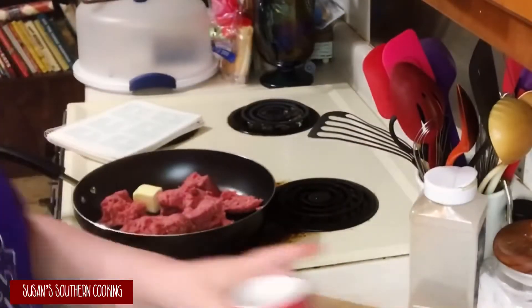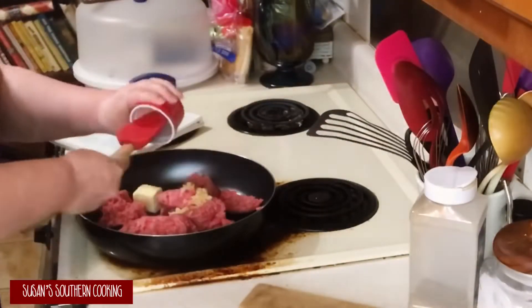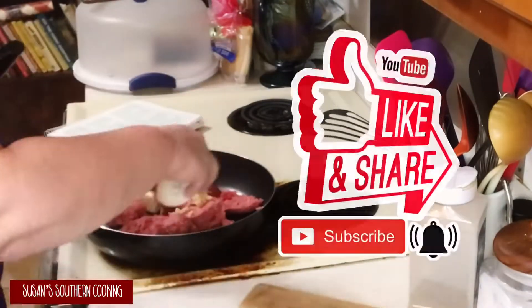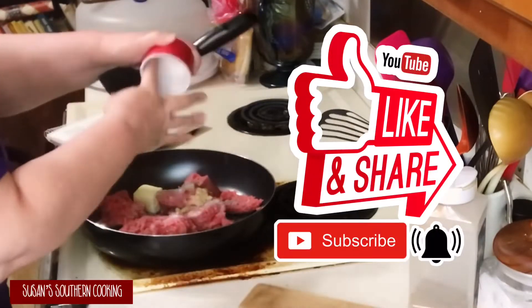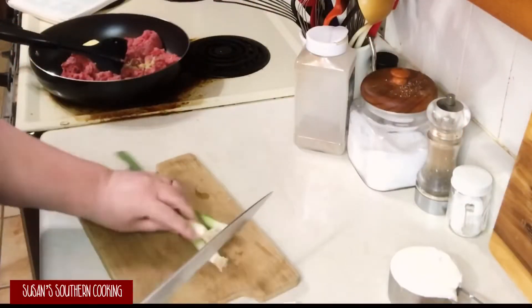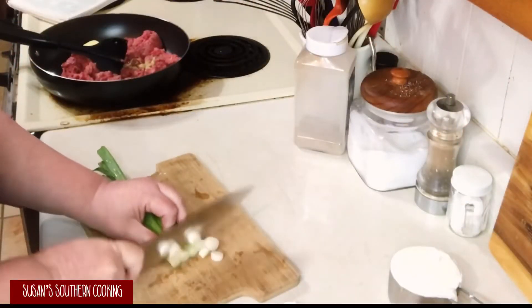In a large skillet you want to brown your ground beef with your butter, your garlic, and your salt and pepper. While my meat was browning I went ahead and chopped up my green onions.